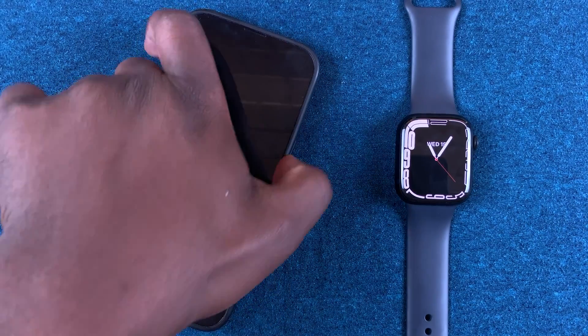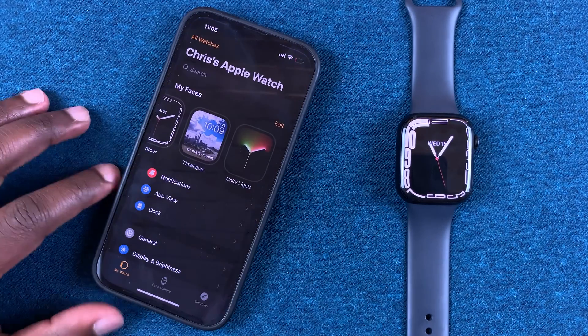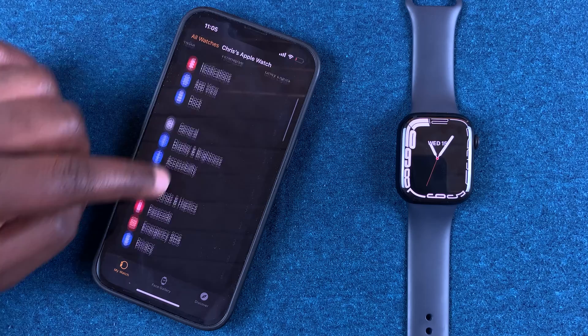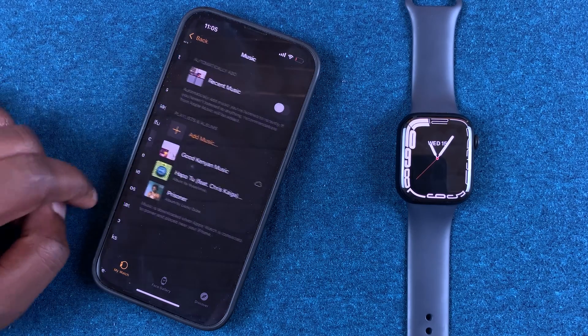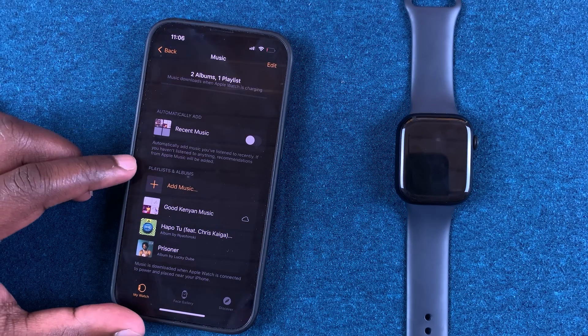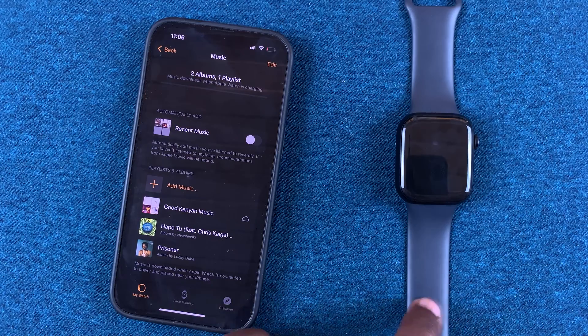Bring up your iPhone and open the Apple Watch application. Scroll to the Music application and tap on it. On this page you should see a list of all the playlists and individual songs that are downloaded onto your Apple Watch.